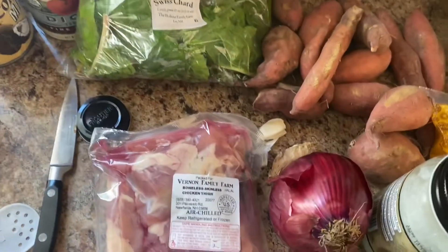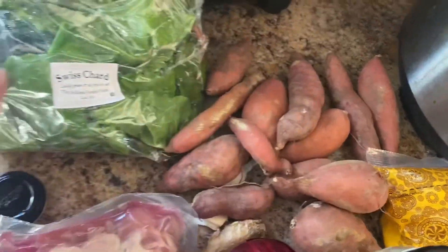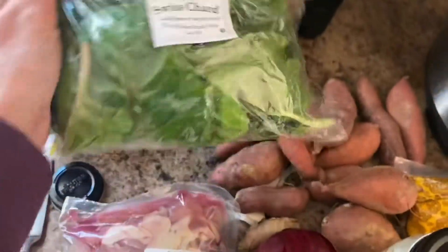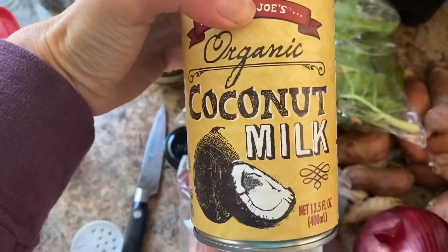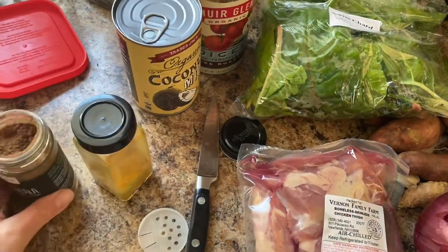And then some other veggies. I've used zucchini, celery — I'm going to throw in these sweet potatoes tonight. And I like to throw some type of green on top in the Instant Pot. We have canned tomatoes, full fat coconut milk in a can, curry powder, and garam masala.